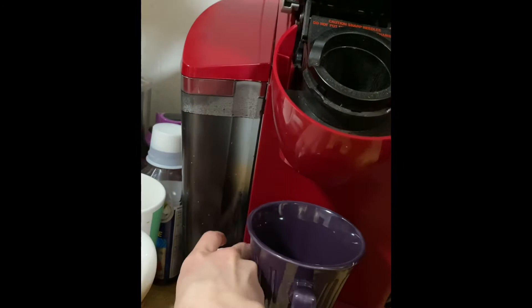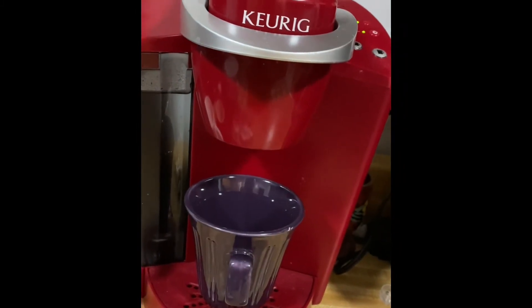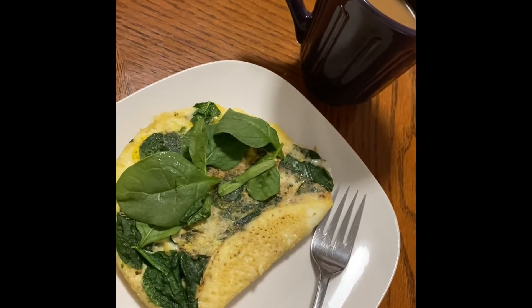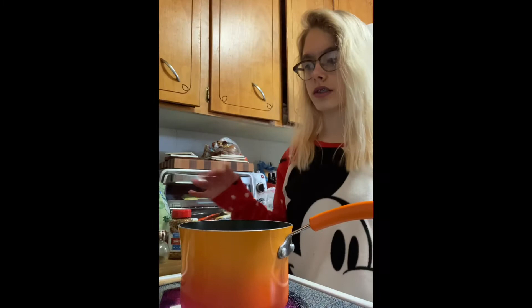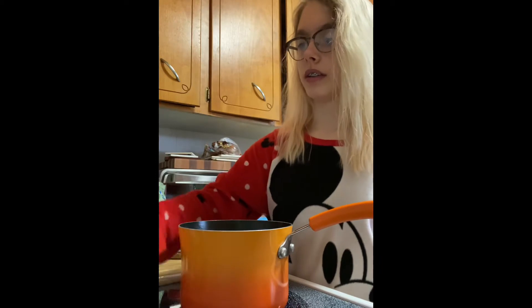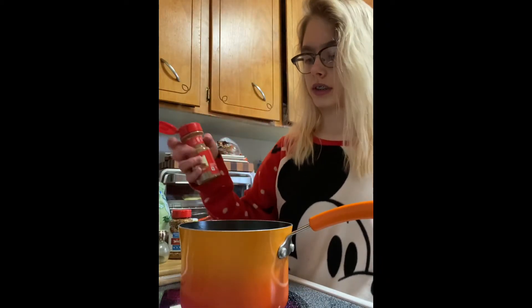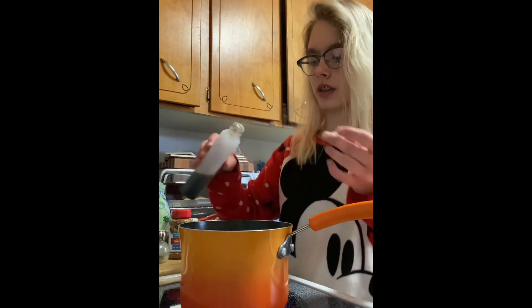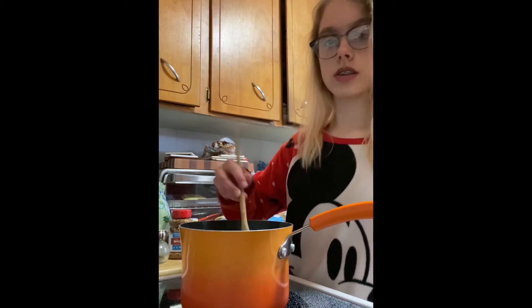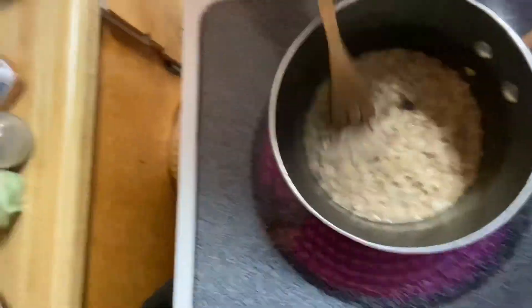I'm actually considering stopping drinking coffee, but this day I decided I would have it. This is my spinach omelette and coffee. Now I'm about to make some of my protein oatmeal — I will have the recipe linked in the description box. I'm adding in one egg white for an extra protein boost.